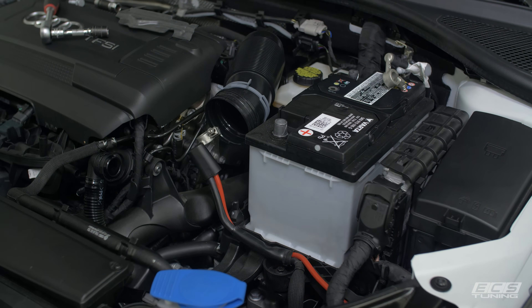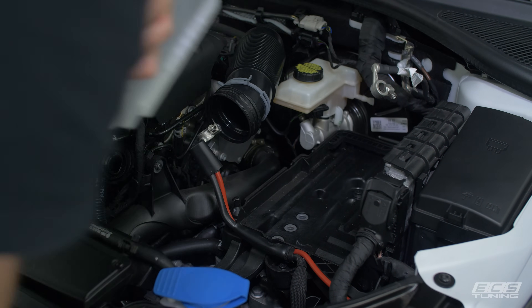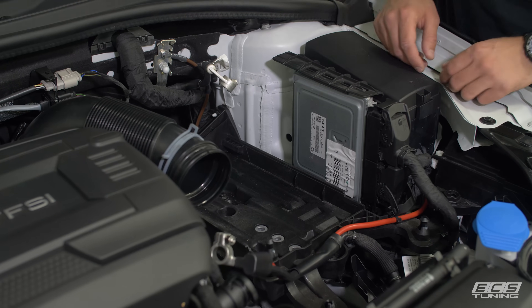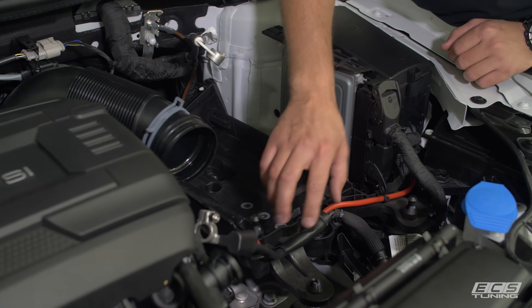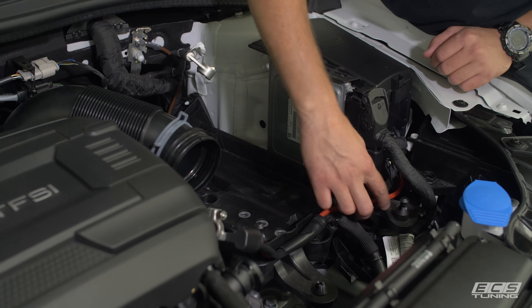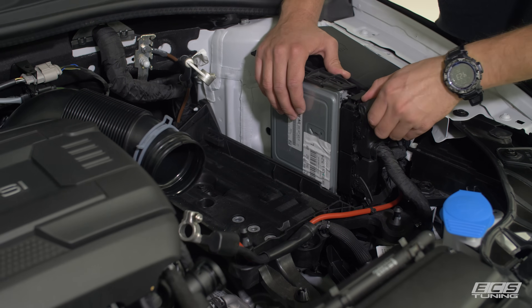Now we should be able to pluck the battery out. Next, we'll get the tray out. We need to get the battery tray out, which requires disconnecting these cables from the battery tray itself. They kind of run right under the ECU, so we're going to pop the ECU out first.